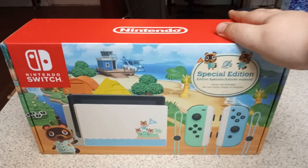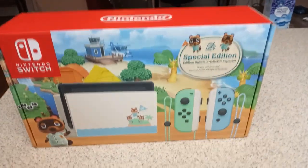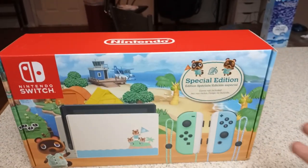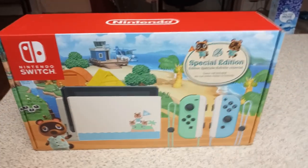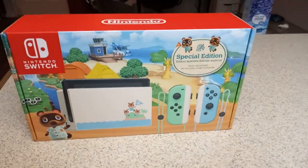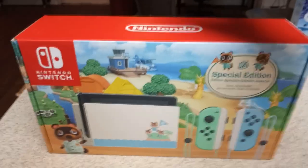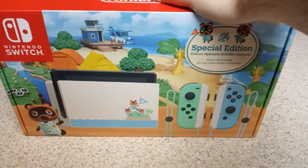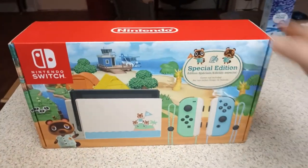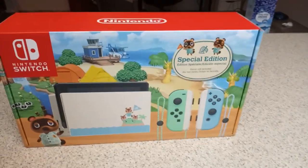I didn't have to pay any scalper for it, which is absolutely insane. And because I bought a second console just because this one has Animal Crossing on it, I need to squeeze as much content out of this as I can so it pays for itself. So I figured today I'd do an unboxing video for you guys — I've never done one before, so hopefully this doesn't completely suck.